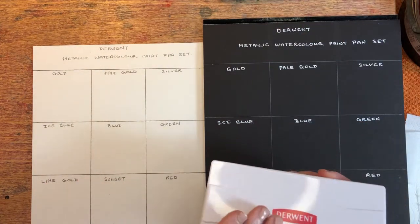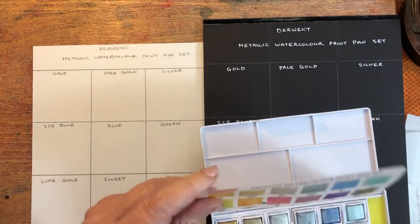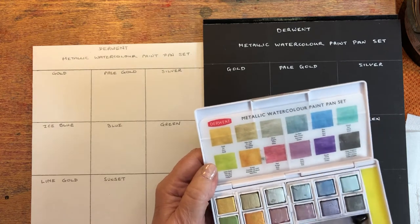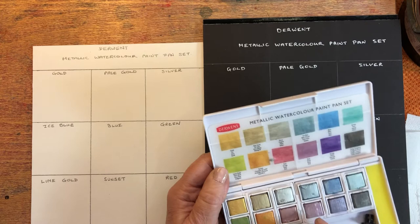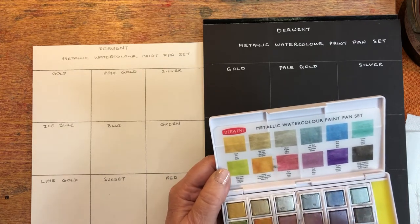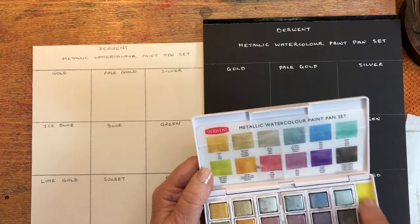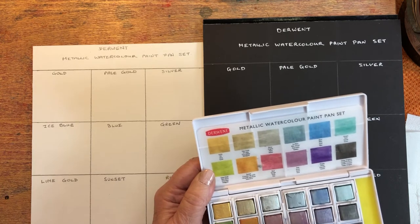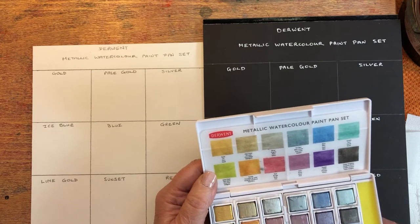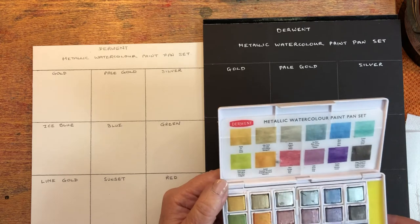It comes in a nice little box with a little mixing palette. There's a key to all the colors, and it also comes with a water brush pen which you could fill up if you want to use. I'm just going to use my own paintbrush today — very handy though if you want to take that out and about with you. There's also a little foam pad at the side, presumably to take off excess water from your brush. So there's the set — looks very interesting, looks very shimmery.